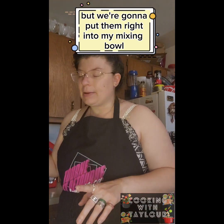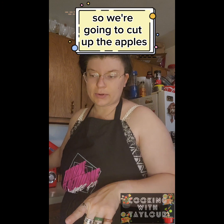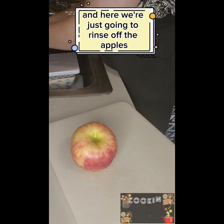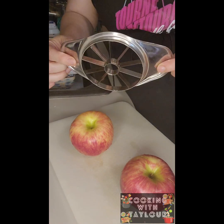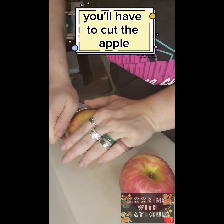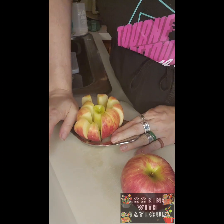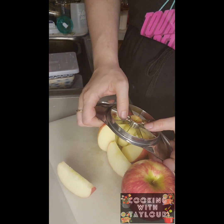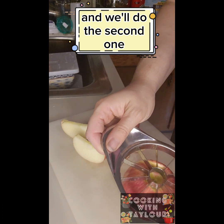We're going to cut up the apples and then get everybody into the mixing bowl. We're going to rinse off the apples and take the stickers off. I have an apple corer — you can get these anywhere — otherwise you'll have to cut the apple and then cut the core out of each slice. We just push it through, and there's our core in the center. We'll do the second one.